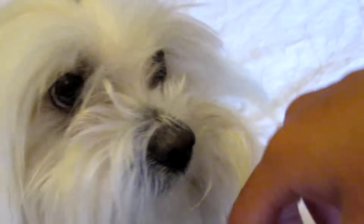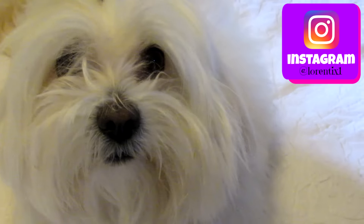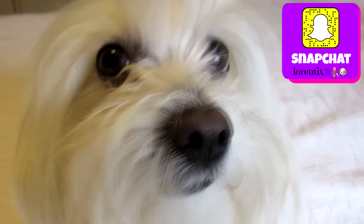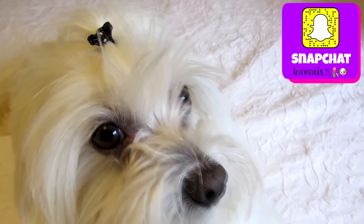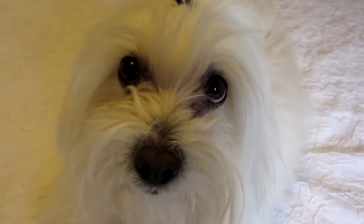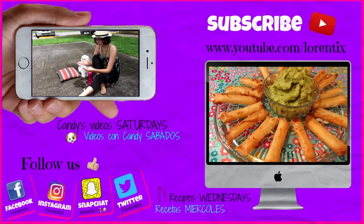Please follow her every Saturday here on my channel, and don't forget my recipes every Wednesday. Please don't forget to subscribe to my channel, give a thumbs up, and follow me on Twitter, Instagram, Facebook, and Snapchat. Don't forget to watch the last videos. Bye-bye, see you next time!